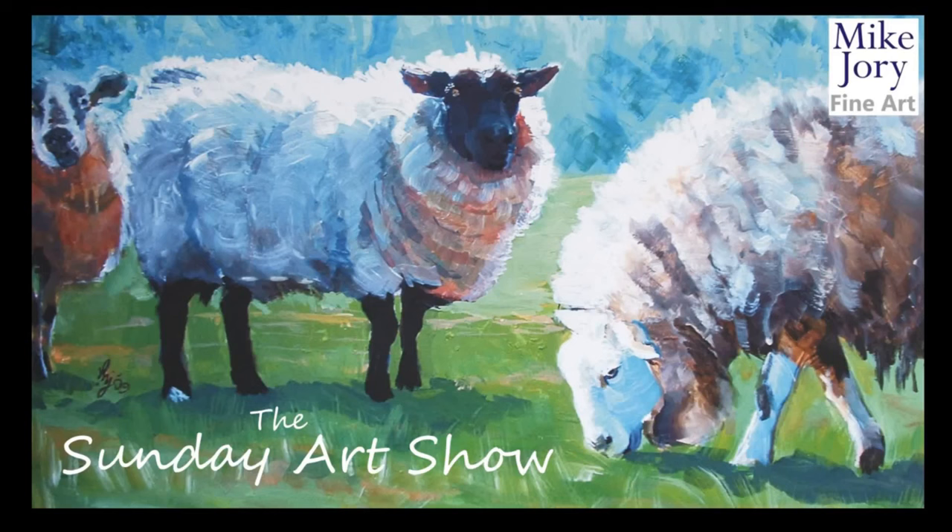Hi everyone, I'm Mike. This is the Sunday Art Show and this week I'm going to be painting the portrait of Floella Benjamin for Episode 5 of Portrait Artist of the Week Season 2.